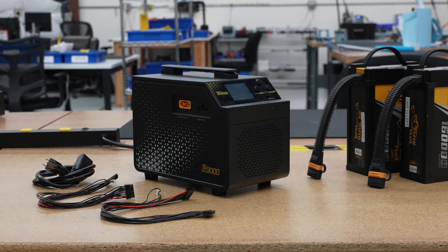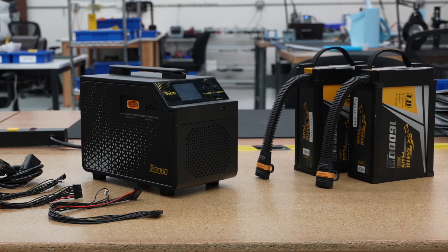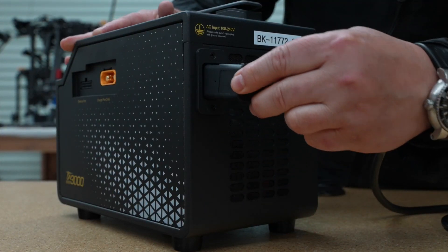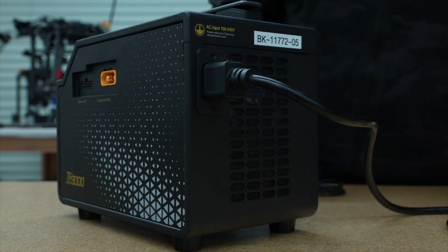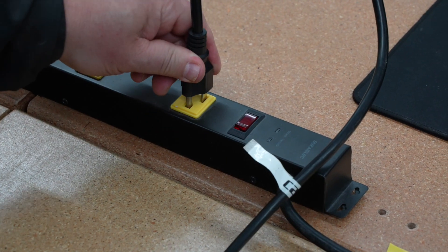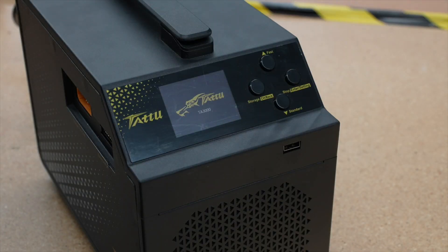To get started, select a location for the charger and the batteries. Ensure the space has airflow and that the charger's fans are not blocked. Now connect the AC power cable to the back of the charger. This charger does not have a power on button — it will automatically turn on when supplied with power. We recommend using a dedicated power strip to turn the charger on and off.